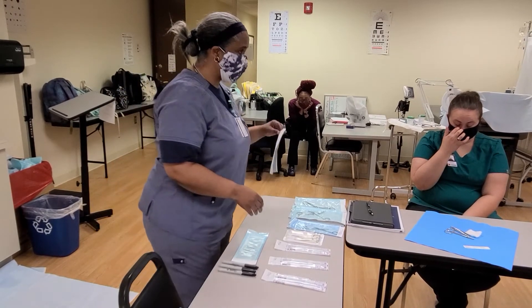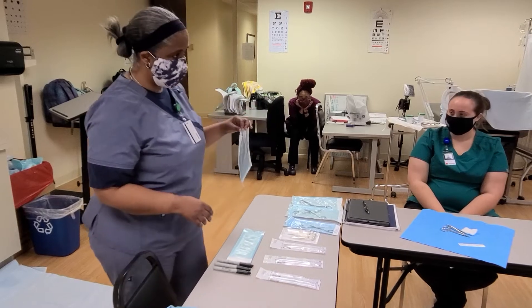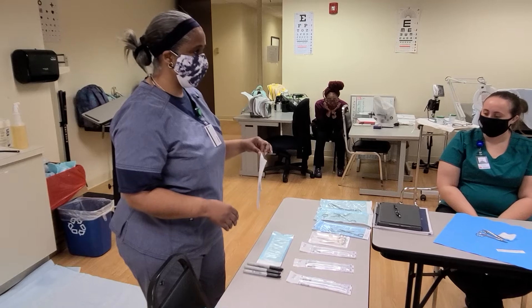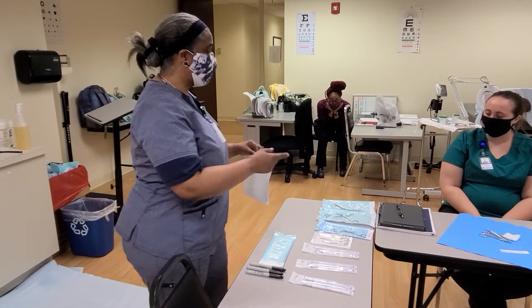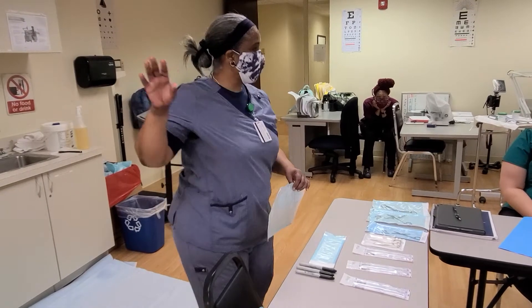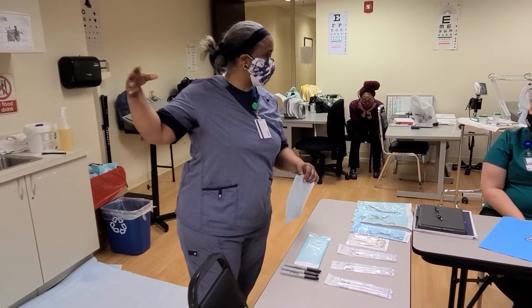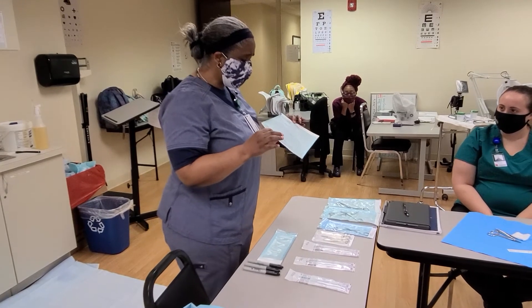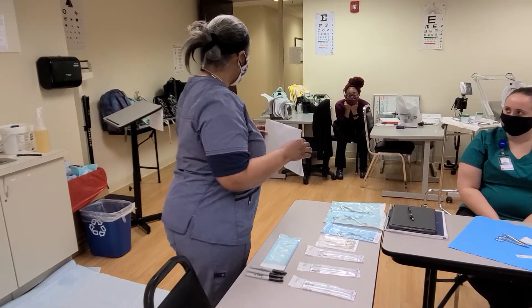This pouch has a shelf life of six months. It is important as a medical assistant that you know this, because it's your job when you come in — not only to do the eyewash — but you need to check your stock, rotating to make sure nothing's expired, and you also need to make sure that this doesn't have to be re-autoclaved.